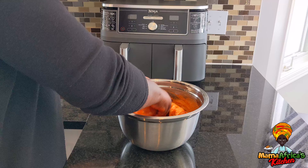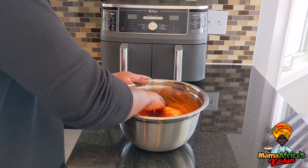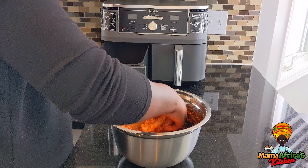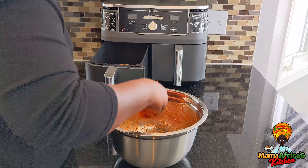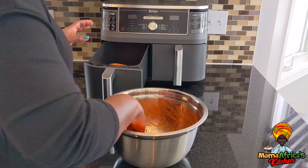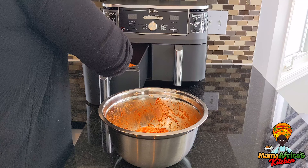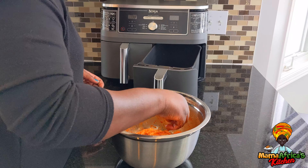This is it. Now we just put them inside. I like the skin, guys — I don't know about you, but I like the skin. So we put them skin-side up. I have a two-door air fryer, so we put some on one side and some on the other side. I'm going to use both of them, and the rest will be on this side.